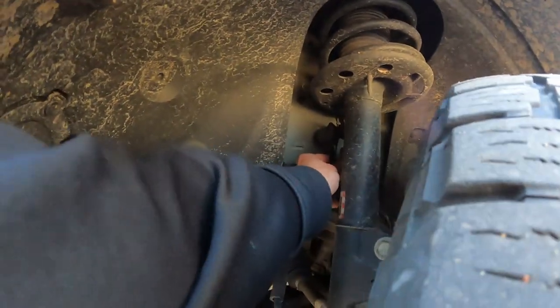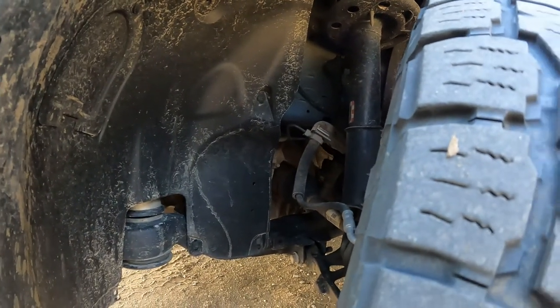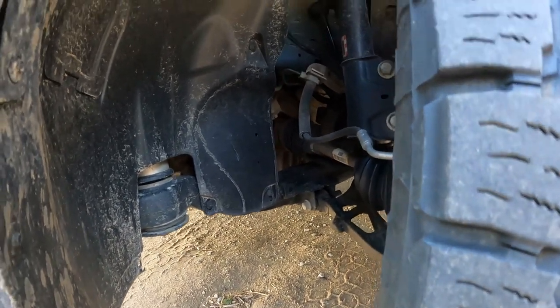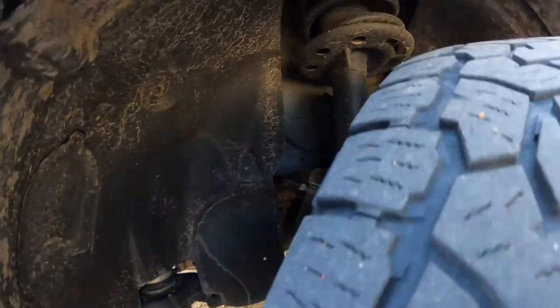They're the sway bar links. You guys see that? It's way too loose — that's no bueno. So I've really got to get that fixed, because I messed it up. I broke it — that's completely my fault.